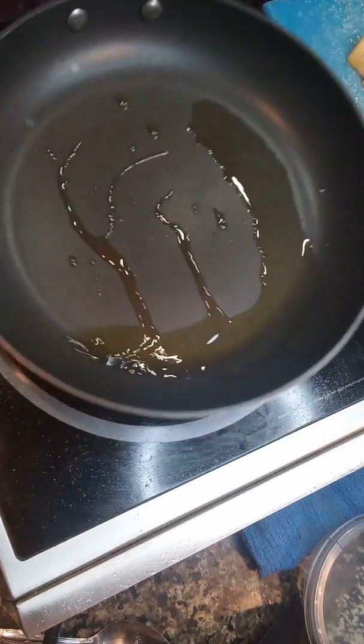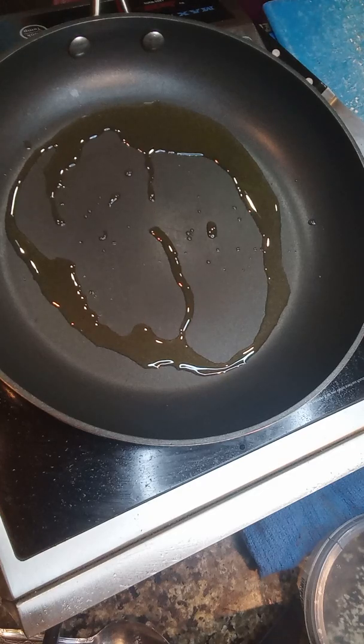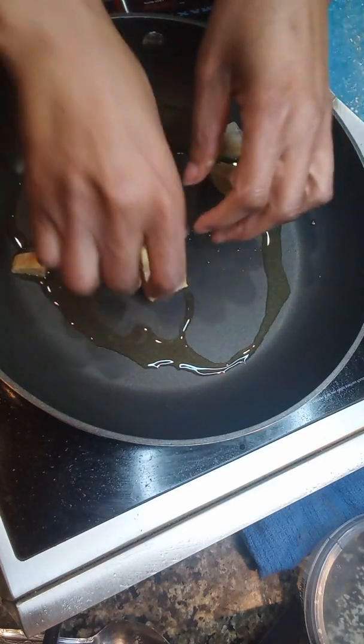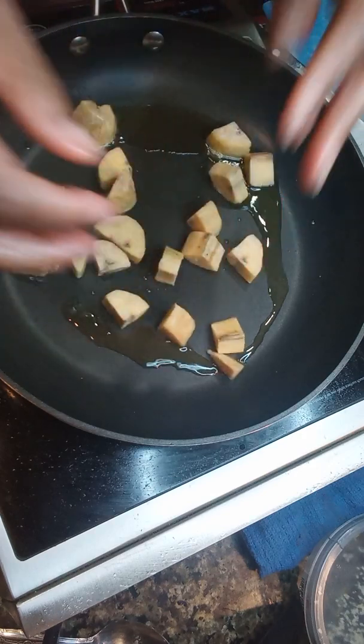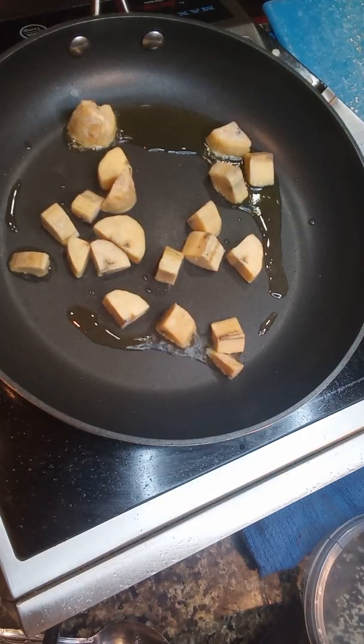The pan is on number 10. Got a little smoke coming from it. I'm going to put the plantain in first. I put these in the freezer — I just wanted to make sure that they stayed pretty fresh because I had them in the freezer a while back.